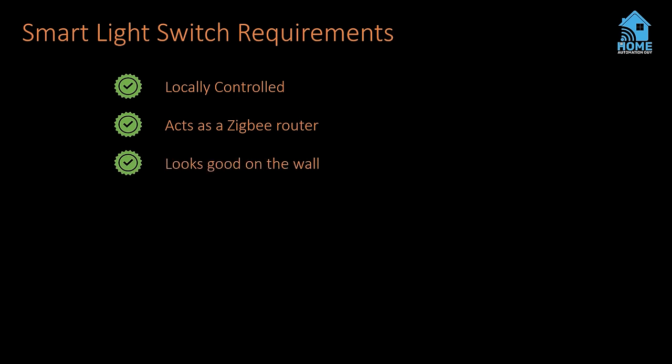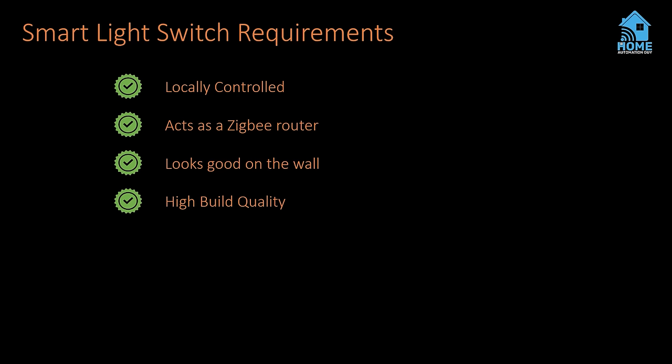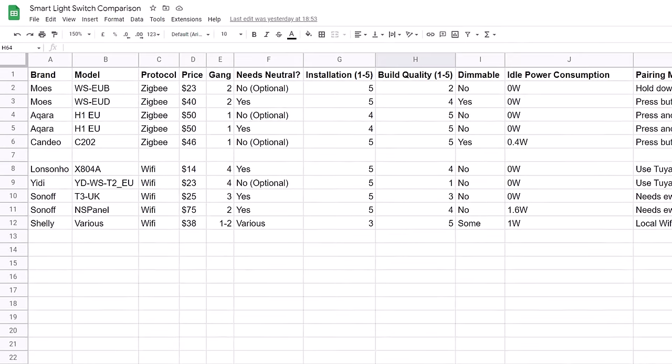The switches also need to look attractive and feel high quality to the touch. If I'm going to be ripping switches out of the wall and making big holes in the plasterboard, I need to be damn sure that my partner won't call them ugly or hate using them. And there's no point in the switches looking good if they're difficult to use — it's really important that normal people who come over are able to intuitively turn on and off the lights and adjust the brightness. I'd also ideally like to be able to dim the lights in certain rooms to create some ambiance when eating dinner or watching a film, and I don't want motion-activated lights coming on at full brightness in the middle of the night. Finally, it absolutely must work well with Home Assistant.